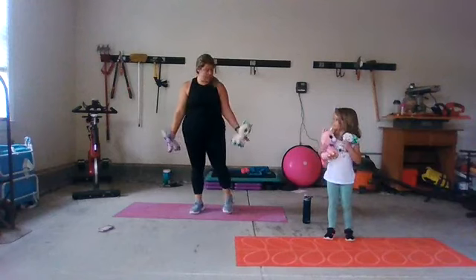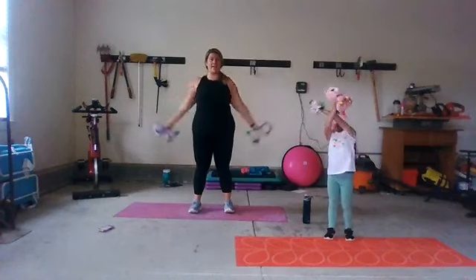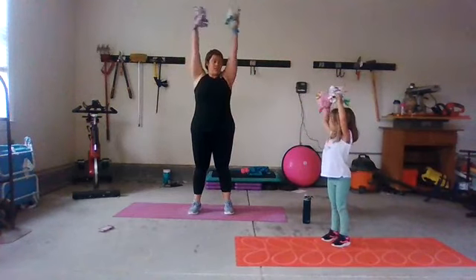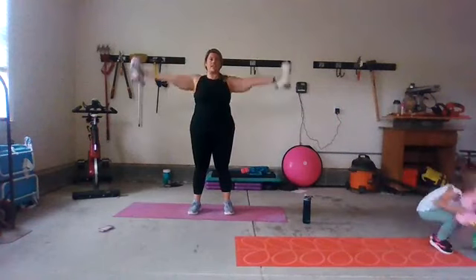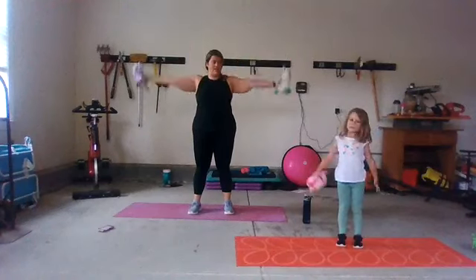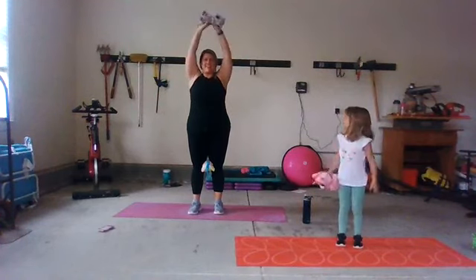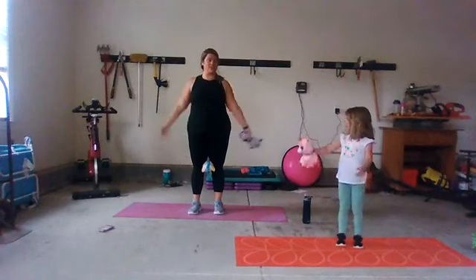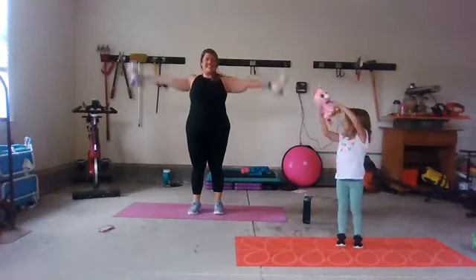Hold here — keep your stuffies and roll your shoulders. We're going to bring them up and down. If you only have one, pass it over to the other hand and bring it back down. Callie's going to show you — bring it over to the other hand and bring it back down. Over and back down, switch hands. Three, two, and one.